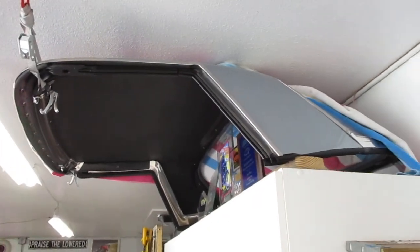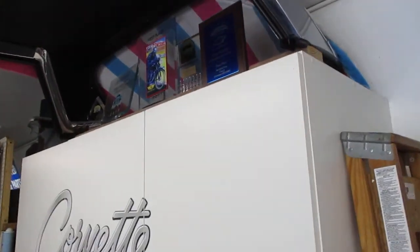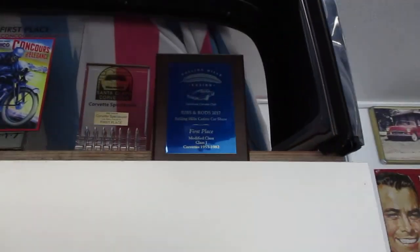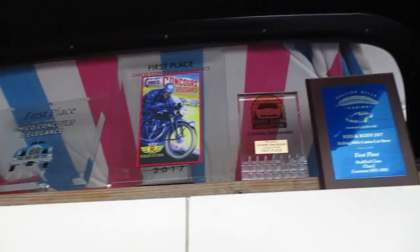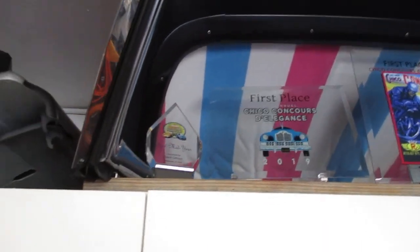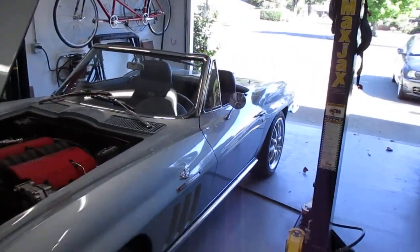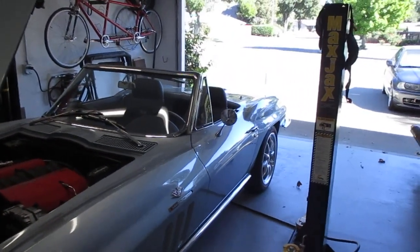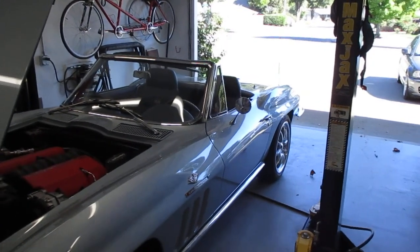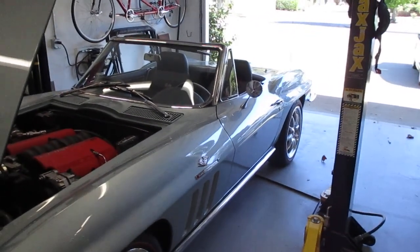Here is the hard top that comes with the car — all the weather stripping on it was replaced as well. There are a bunch of first-place trophies from different car shows, which I'm proud of, but I really didn't build the car for winning shows — it was much more about having fun and tearing up autocross tracks. Next we'll take you out for a brief drive.